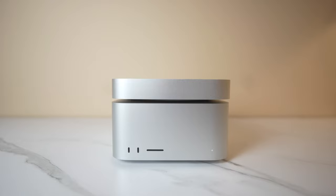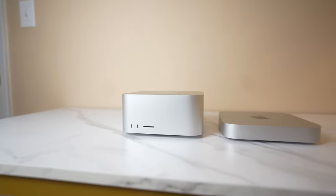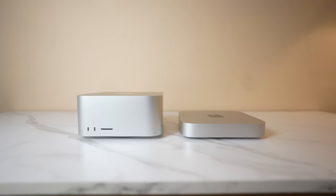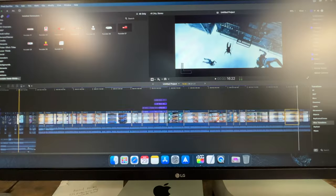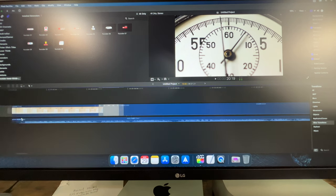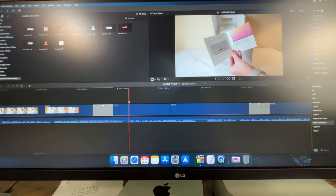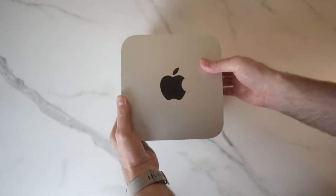I got a lot of questions in my M1 Mac Mini video about other use cases and what it can handle. While I can't speak to every program, video editing is typically more demanding than 2D CAD work, music engineering, and things like that — so odds are it can probably handle what you're wanting to do. The bigger question is whether the program you want to use is compatible with Mac, and if not, whether it'll run through Apple's Rosetta emulation program. Bottom line: this is still one of the strongest small desktop computers on the market.